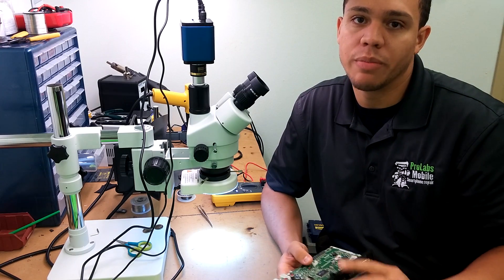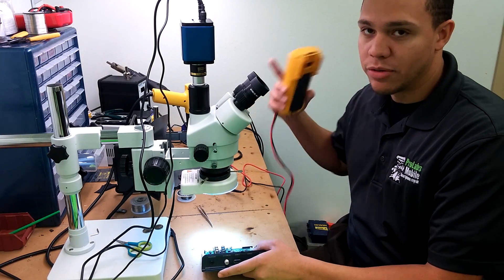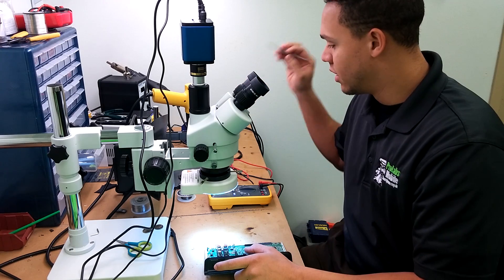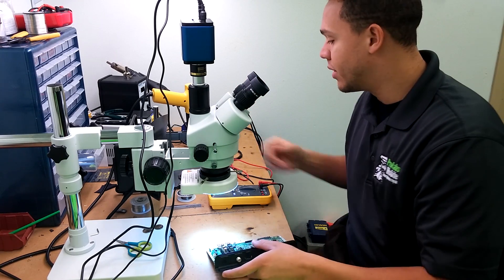Now this came to us when it wouldn't power on. I actually just got my new multimeter today and it's already paid itself off. No schematics, no anything — I just went short hunting and it literally took me probably five minutes to find the short.